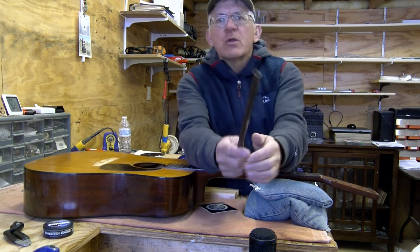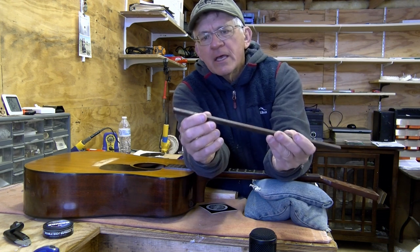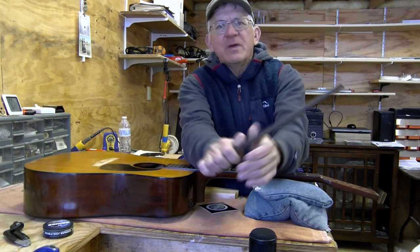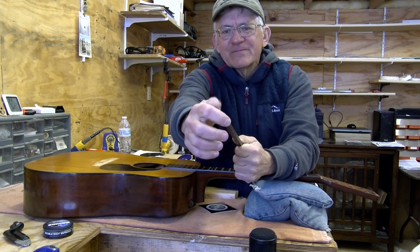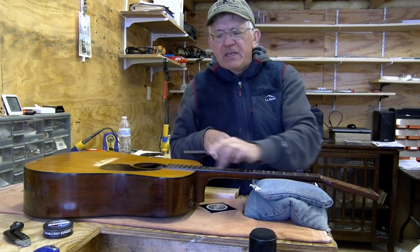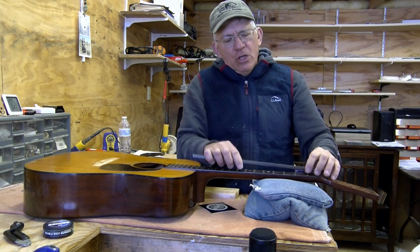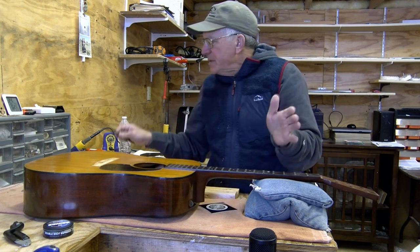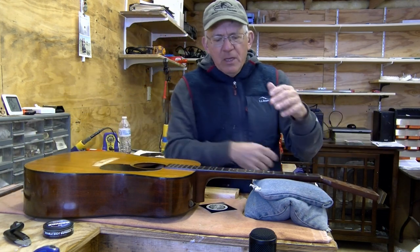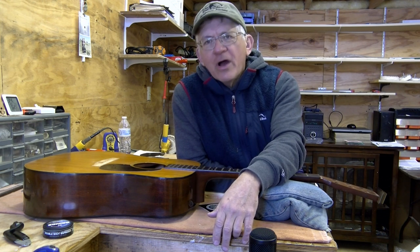First thing - this is the truss rod we're looking at. This is a square tube hollow truss rod and these are strong. You can't bend them, they're hard to bend. You've got steel here and here and they're sturdy. What they do is sometimes they slip in the neck channel - they're sitting in a channel in the neck and sometimes they'll slip and creep a little bit. The glue will release and the neck will slip, but they're pretty decent rods except for the fact that you can't adjust them.